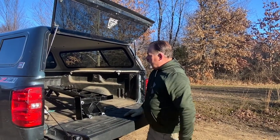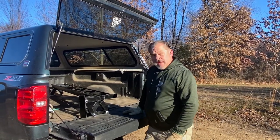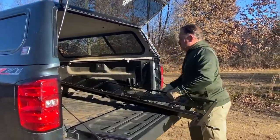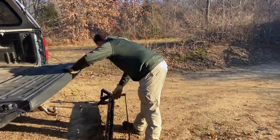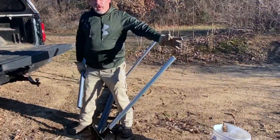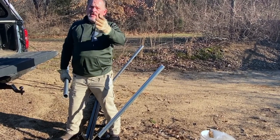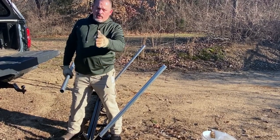Folks, this is the heart of the system right here. Got it in the back of a Silverado Chevy pick-em-up truck. I got it upside down with all the legs facing. There is another way to do it too, which would be two legs at a time and then up and then go to the other side.